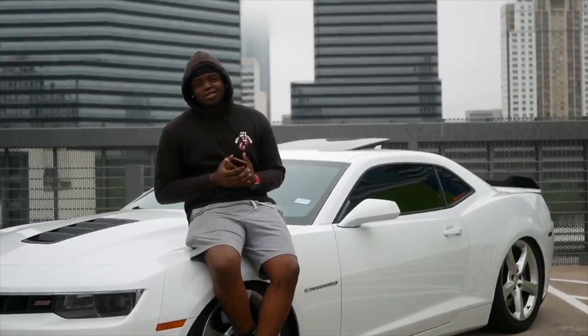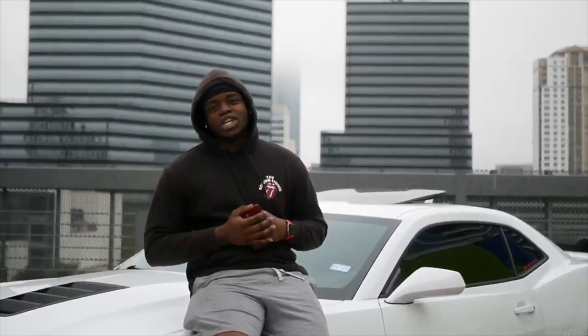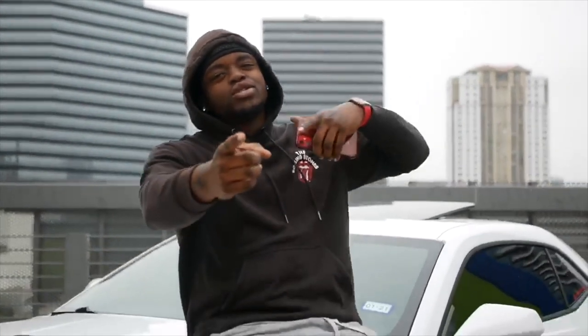What is good y'all? Welcome back to another episode of J.I. Productions. It's your boy J.I. — make sure you smash that subscribe button. Enjoy the video.